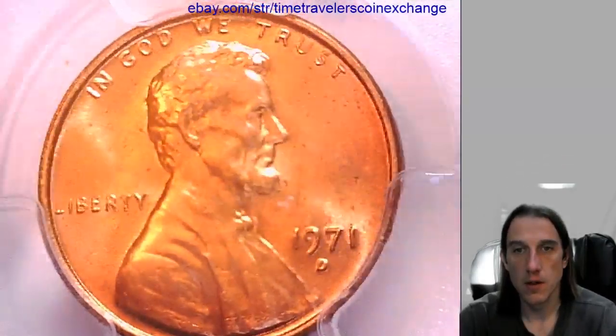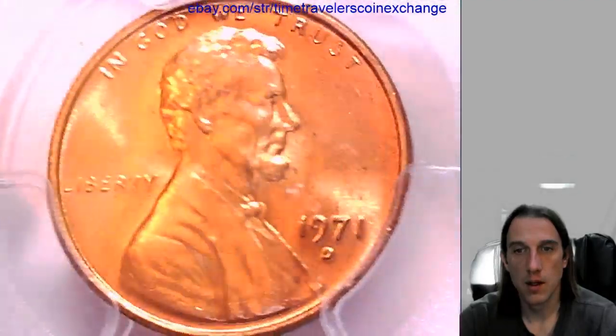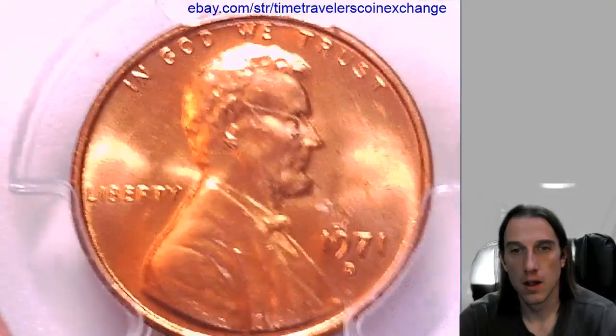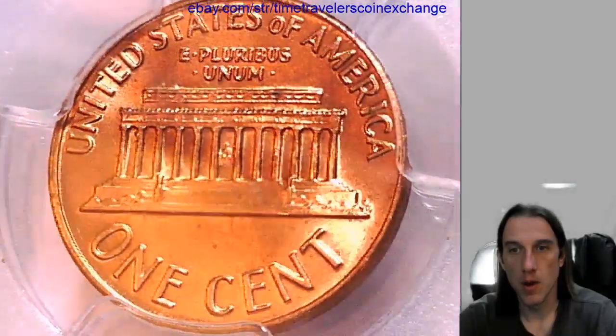Let's see if we can get some views through those scratches there. We'll take a look at the memorial. We have a little bit better view of the memorial now.